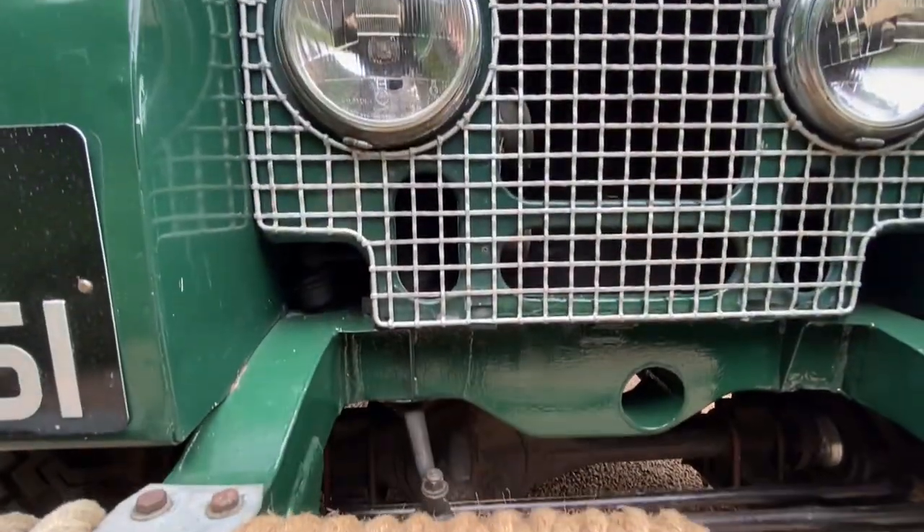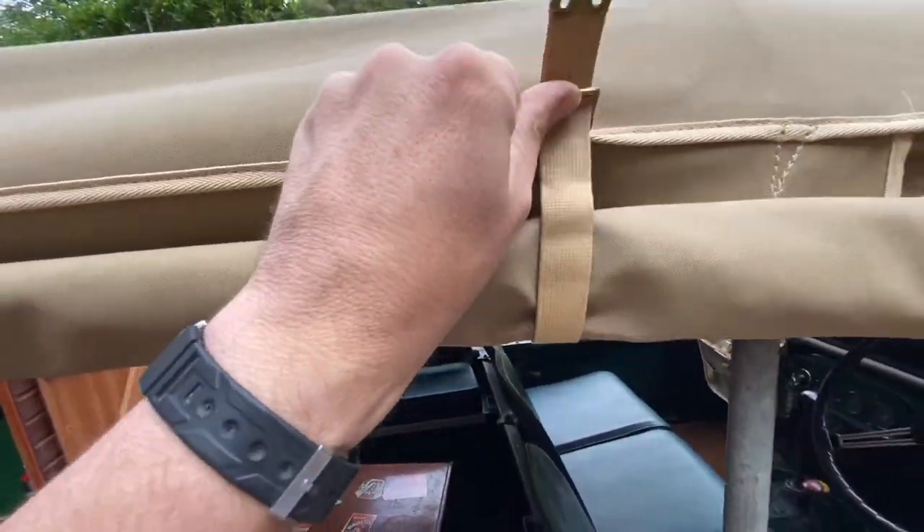Hi guys, so as you can see today I've turned the phone on inside and I'm going to show you a little fix I've got to do on the canvas — on her majesty Exmoor trim canvas.